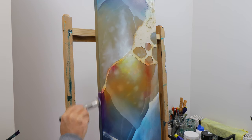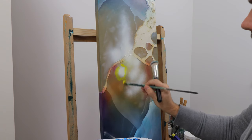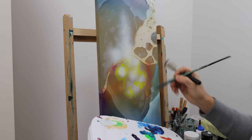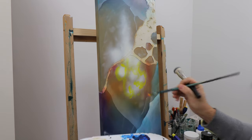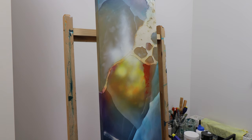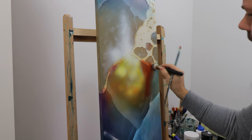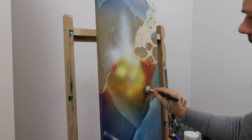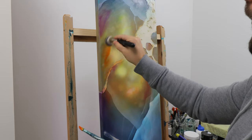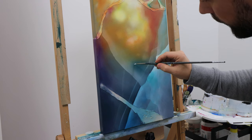I also used a spray can of white paint because my white wasn't as white as I wanted. I should have used it way before adding the other colors — it took really some time to apply it, but with the spray can it is easier and more efficient.